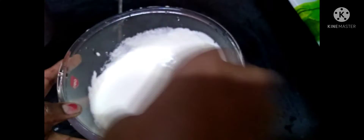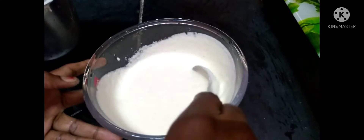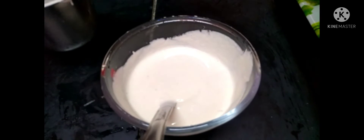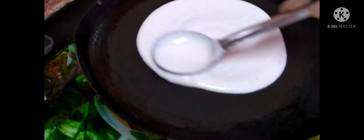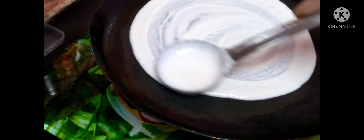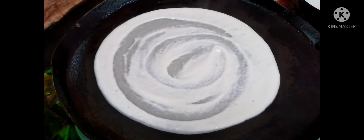Mix mix mix. I will break the rice and cook the rice. I will cook the rice. I am going to take the flour of the rice. I have to fold the rice.